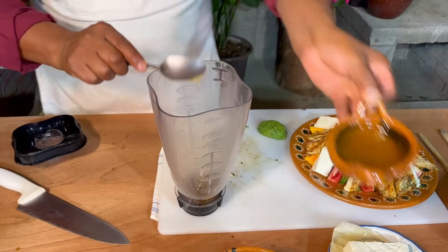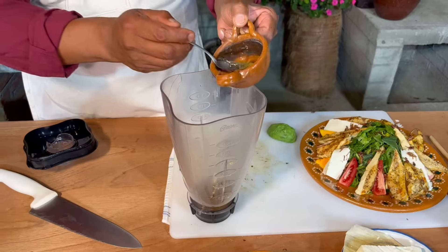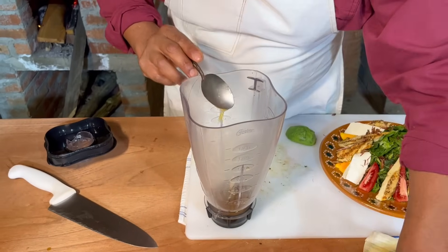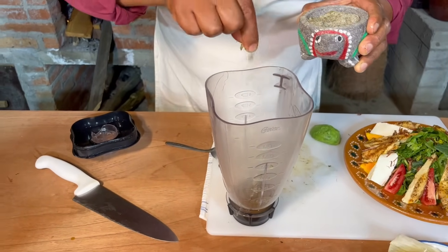Miel de abeja. Pizca de vinagre — dos cucharaditas. Nuestras sales mágicas — pizca también.